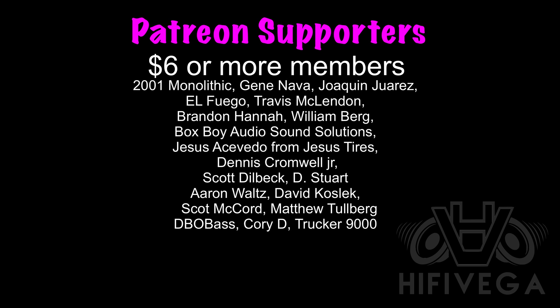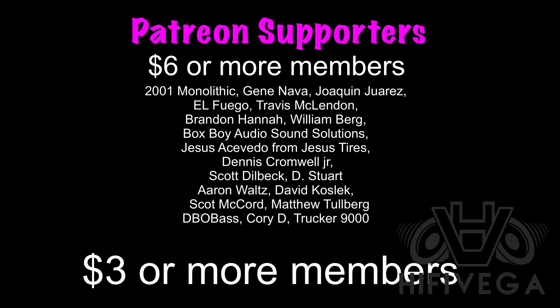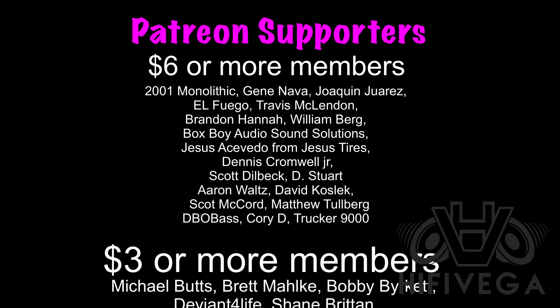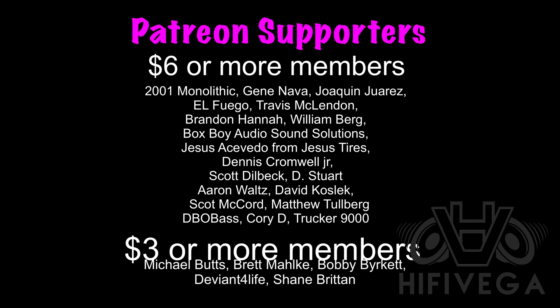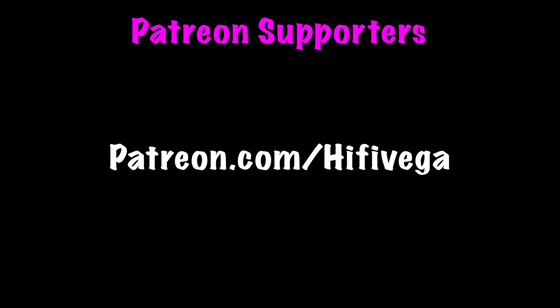I appreciate each and every one of my Patreon supporters. For as little as two dollars a month you can join the team, get exclusive Patreon-only content, behind-the-scenes stuff, and early access to videos. If you're interested, check me out at patreon.com/hi5vega.